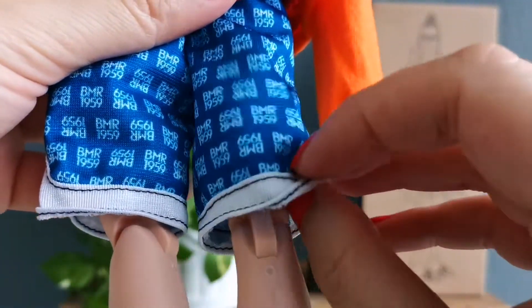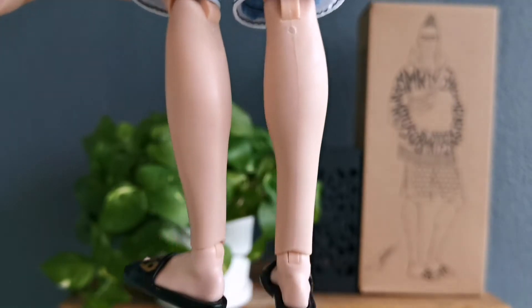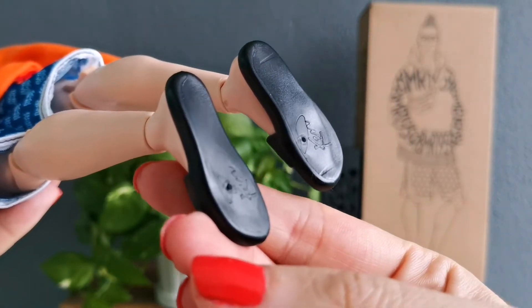He is a made-to-move doll. He's got quite a chunky, muscular calf, which is nice.